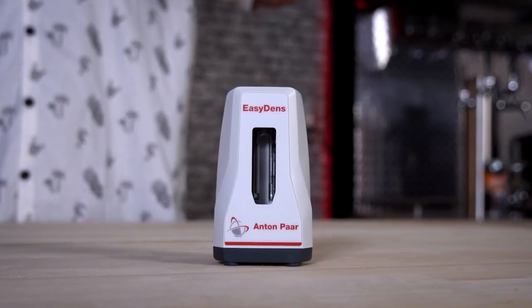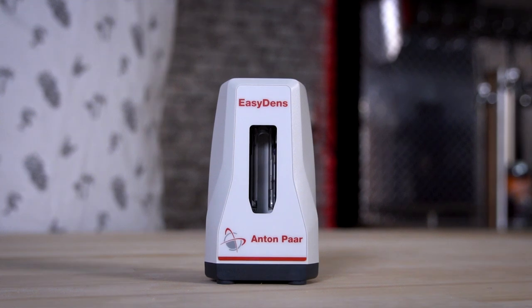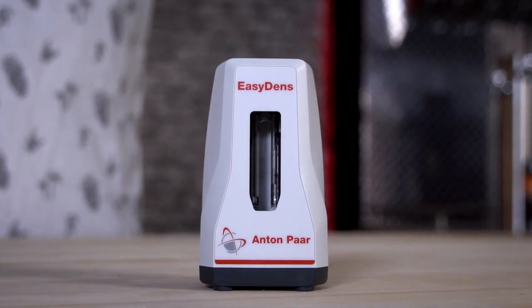The EasyDens allows you to take highly accurate measurements at any part of the brewing process, even when alcohol is present. I've been using one both commercially and at home for many years now, and I'm going to go through how to set it up, walk you through using one, and tell you why I love it.